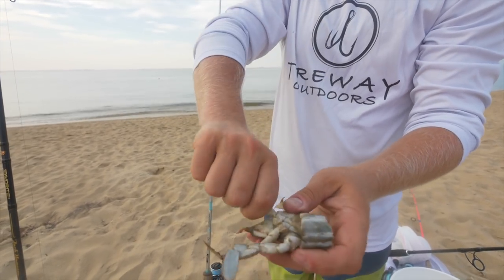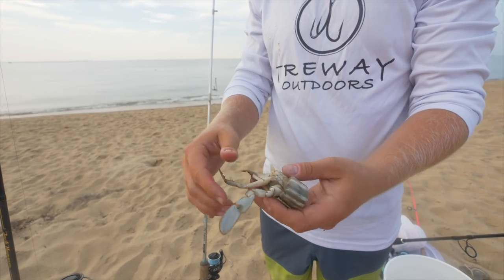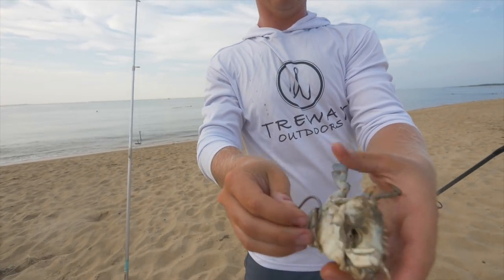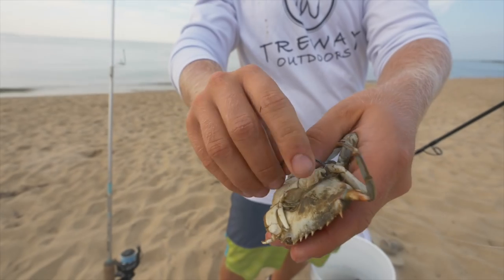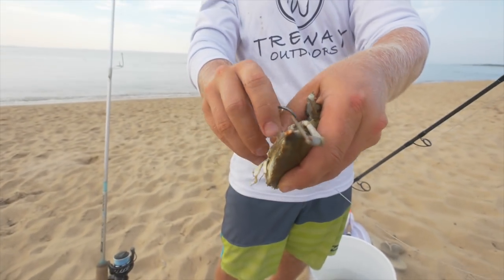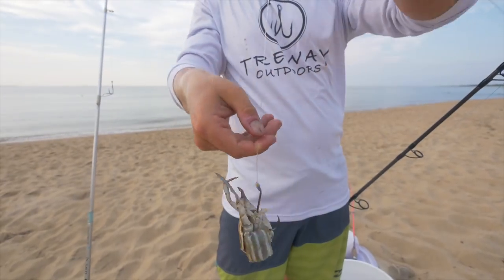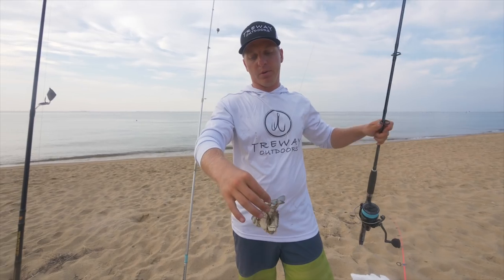Check that out — all those juices, the guts — that right there is redfish candy. All you're going to want to do is pull off one of the legs. Then take the hook, put it in through one of the appendages, slide it through nice and deep, and then just pop it out through the back, just like that. That's the first way you would rig a blue crab.